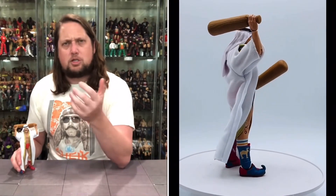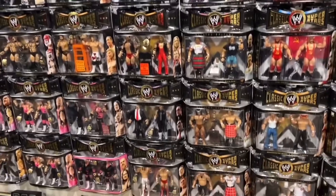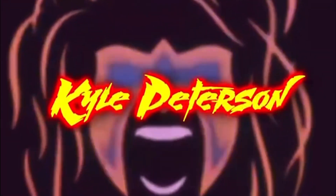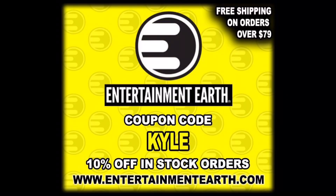Today on the channel we're dealing with snakes once again — Serpent Claws Man-At-Arms and the Snake Men Infiltrator. Welcome back to the channel for another Masters of the Universe Origins unboxing and review. For all your Masters of the Universe needs and a whole lot more, make sure you're hitting up Entertainment Earth and use discount code Kyle to save yourself 10% on all in-stock items.